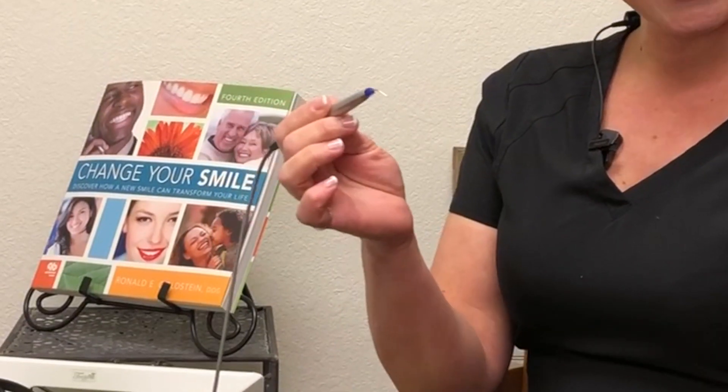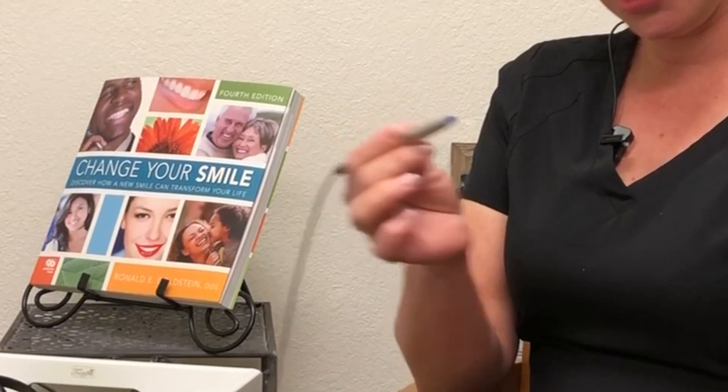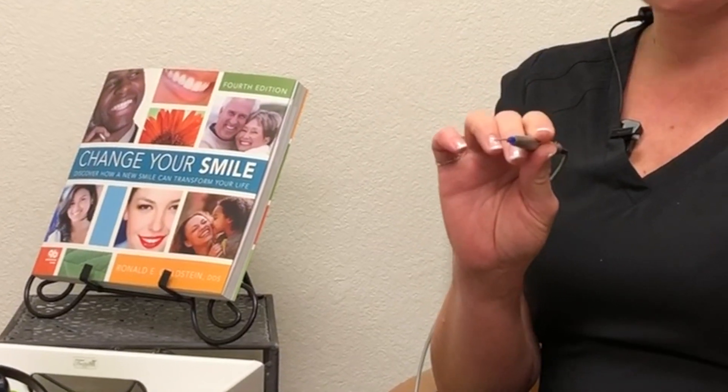Every day we brush and floss and sometimes the bacteria still gets in there. Unfortunately, what we do at home sometimes isn't enough. So we have this nice little instrument that we can use to help kill and reduce the bacteria that's under your gums.